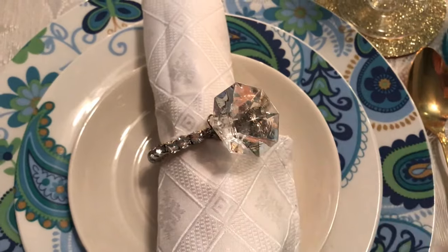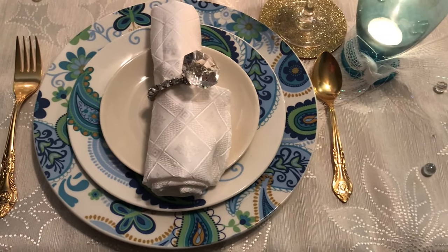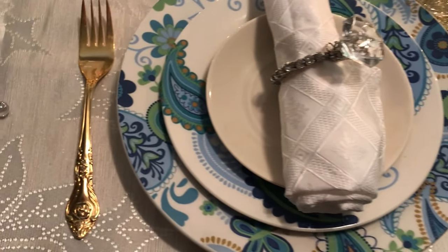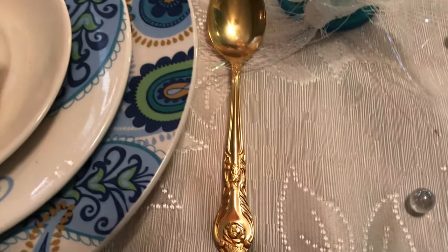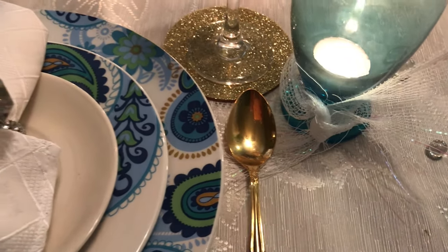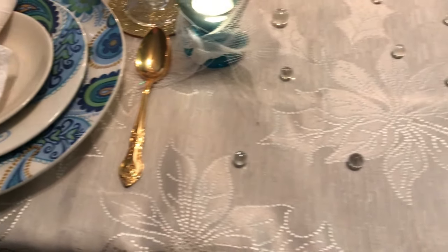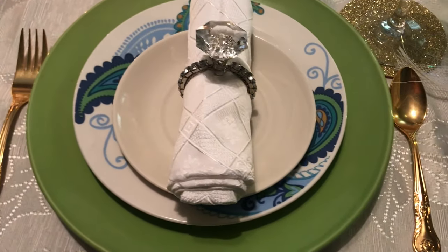I love the sparkle — you cannot have a tablescape without having some bling, especially if you're a bling girl like I am. My flatware is gold, beautiful gold flatware. All of the place settings are a little bit different — some have the blue place setting and then I alternated, so this one has green with a little blue in it.